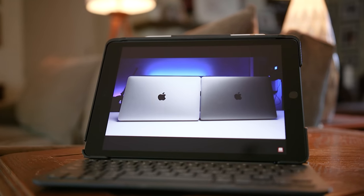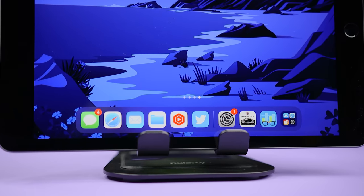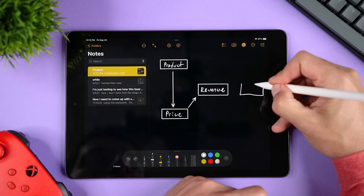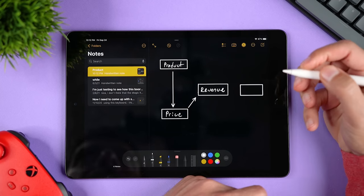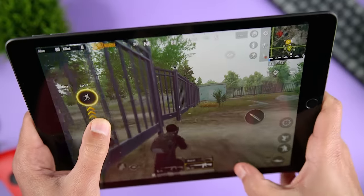The iPad 9 comes with 64 gigabytes of internal storage, which can be upgraded to 256 for an additional $130. It has a better display, Touch ID, Apple Pencil support, a better camera system, and it's noticeably more powerful and more responsive with better graphic performance for gaming. You should also see how the iPad 9 compares with the Galaxy Tab S7 FE. Hopefully this video was helpful — click on my face to subscribe. You know what I always say: buy it nice or buy it twice. Good luck and see you soon.